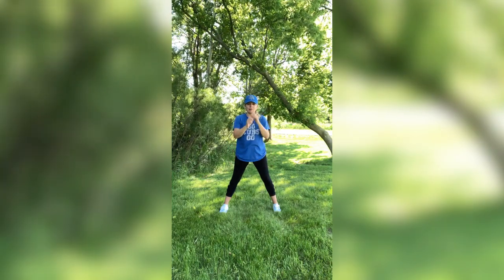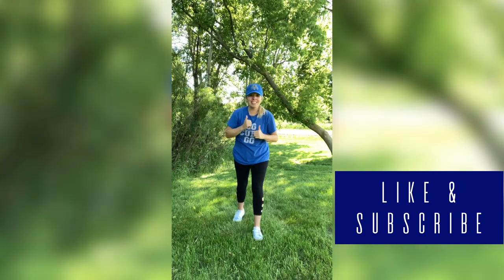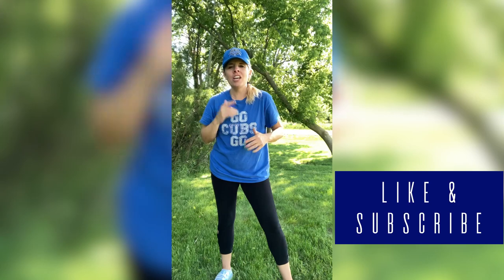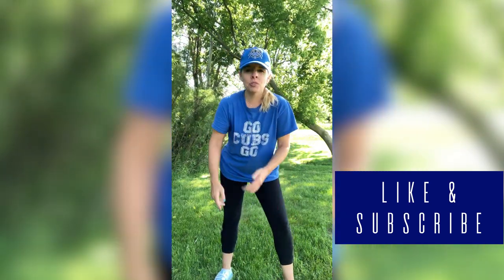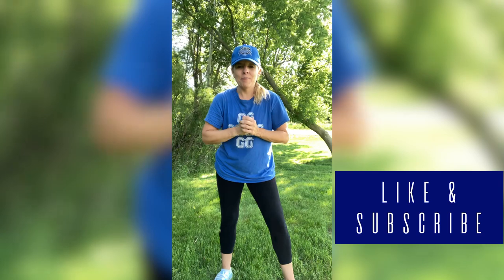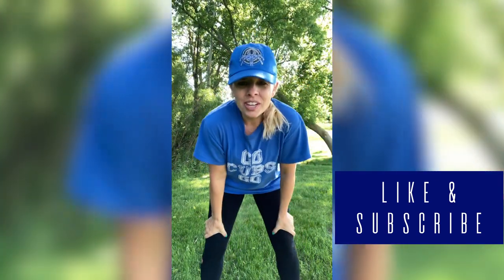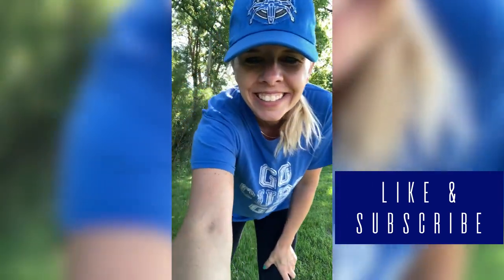My daughter is right in front of me doing stuff — I think she's trying to get a reaction from me. Give me a thumbs up if you haven't already. Thanks again for joining me. This was a quick easy one. Share with a friend and click that subscribe button, and don't forget to hit that bell icon so that you can get notified when I post a new workout, so you can stay healthy with me and join the journey. Peace out from Illinois. Here's to a healthier you. Bye!